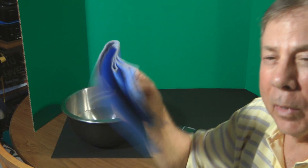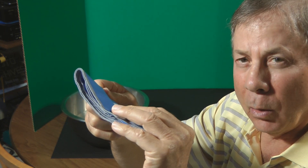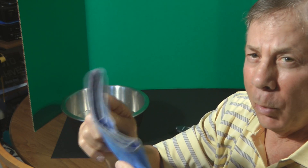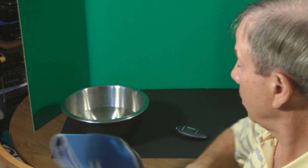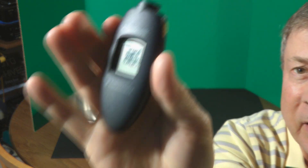The premise is that you wet the towel, you wring the towel, you snap the towel three times and it's supposed to be cooler. We've got the temperature of the towel — it's 80 degrees.